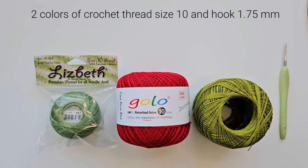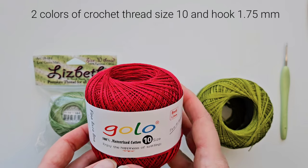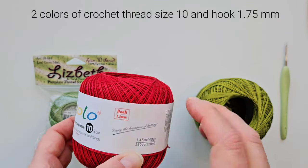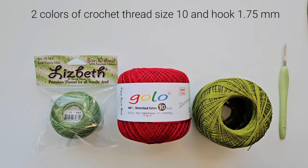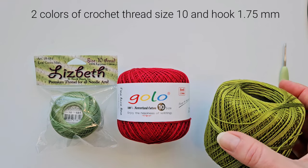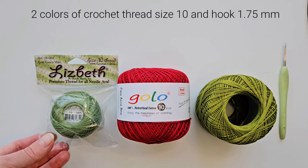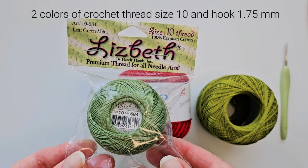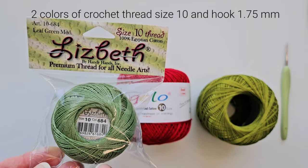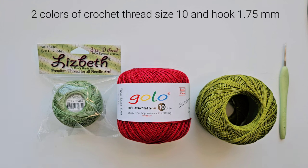I use crochet thread size 10, and I really like this Golo crochet thread. For my finished table runner I used the red one. If you want to make two flowers like I did, you will need two balls — one has 250 yards and you'll need about 300 yards for two flowers. In the tutorial I will use this green color instead, because red is a little hard to follow on video. For the table runner edge I'm using Lisbeth crochet thread size 10, called leaf green medium.